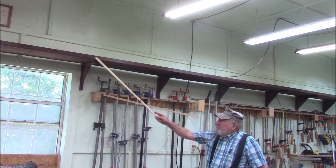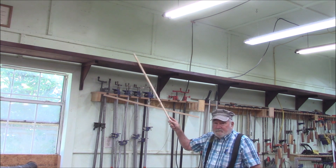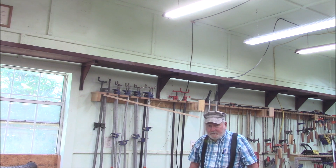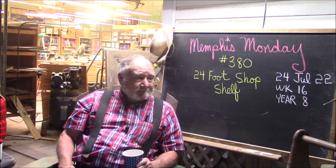Good morning! Today we're going to build this long 25-foot shop shelf. If you want to see how we did it, stay tuned — that's what we're going to do today. Welcome to another Memphis Monday, Memphis Monday 380, week 16 of our eighth year.